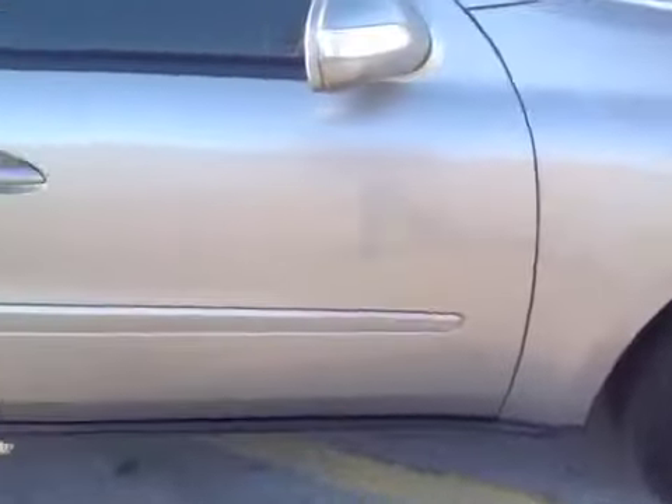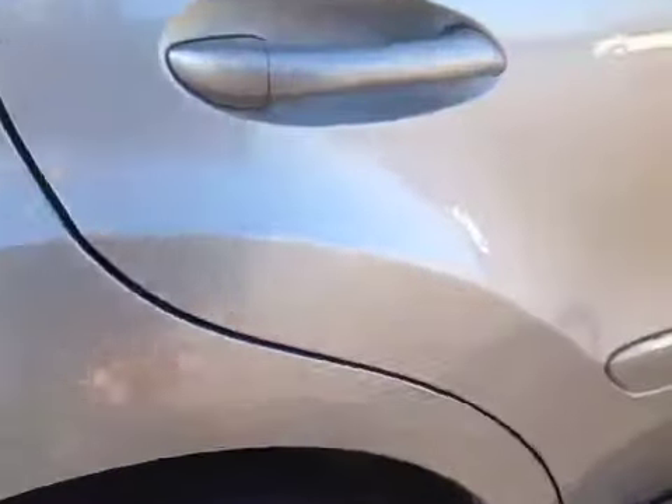Coming around to the passenger side. This looks okay until you get to the back wheel well, and you've got a scrape — a pretty good sized scrape along here. Maybe even a little dent. It's scraped up kind of good right there as you can see.